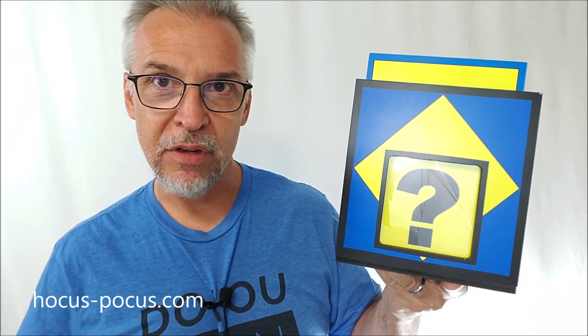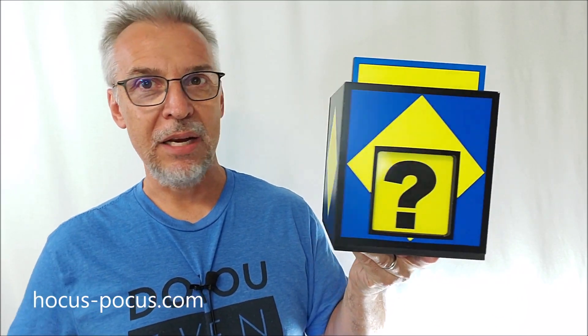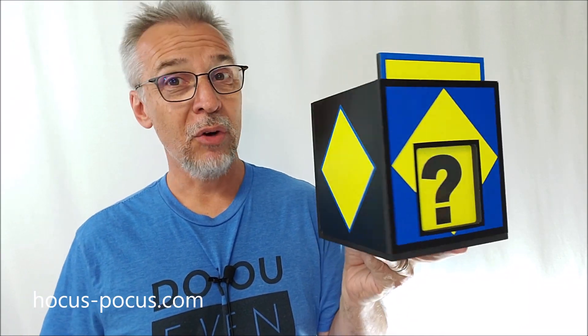An heirloom piece is something you'd stick in your office — it goes up on a shelf and is beautiful to look at, but if anyone ever says 'hey, what's that?' you can pull it down and do a trick with it. Something this size is great for parlor, great for stage, and great for children's magic.